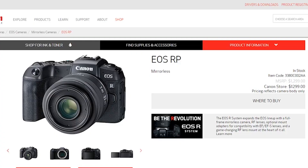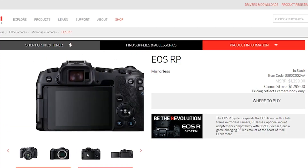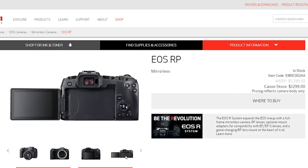It's the new EOS RP — a cheap version of their new RF system. It starts at $1,300 for just the body. That's the same price as the XT3. But it's full frame, so that's better already. I don't know how they got the price so cheap, but it's full frame, it's got the swivel screen, and they got rid of that stupid touch bar thing that they had on the other camera.